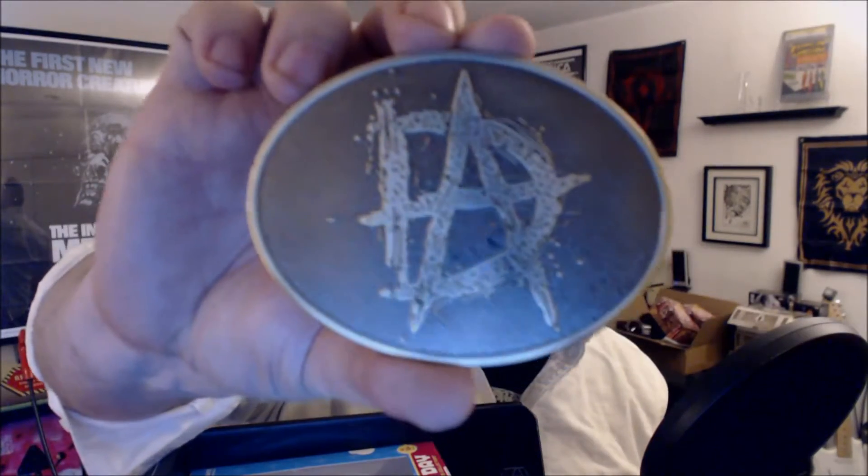This is heavy. Let's see what this is. Belt buckle? It is a Dean Ambrose Loot Crate exclusive belt buckle. And this is pretty solid — it's not plastic. This is a nice solid cast metal. It's pretty cool.